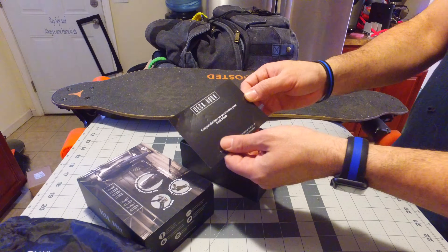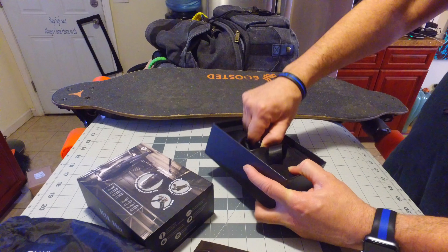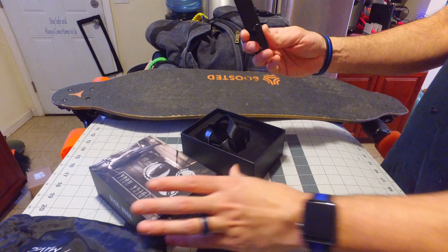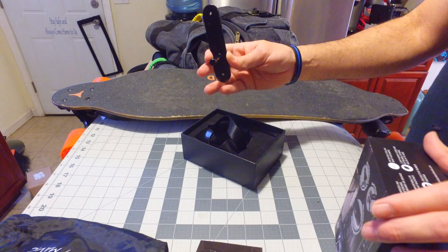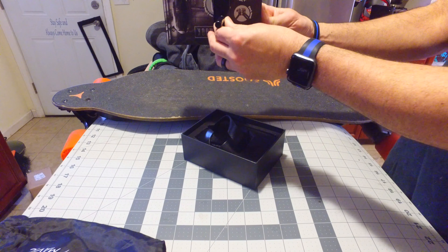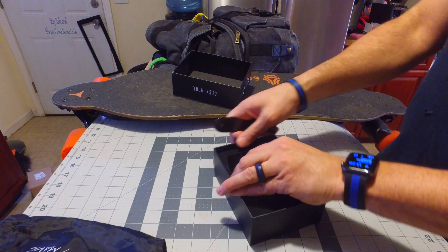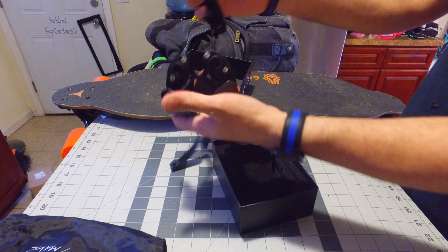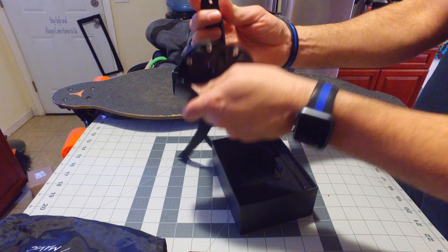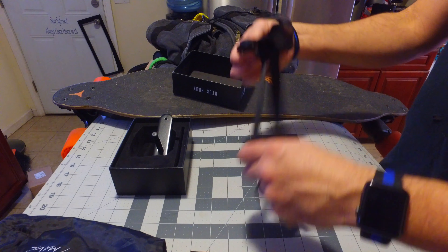It says "Congratulations on purchasing your Deck Hook" — cool, thank you. There are no instructions, but this piece here looks like it's for the wall. You put this on the wall on a stud or something solid, and then you take the deck hook and put it in here — boom, now you can hang your board on the wall when you're not using it. That's a pretty cool added feature.